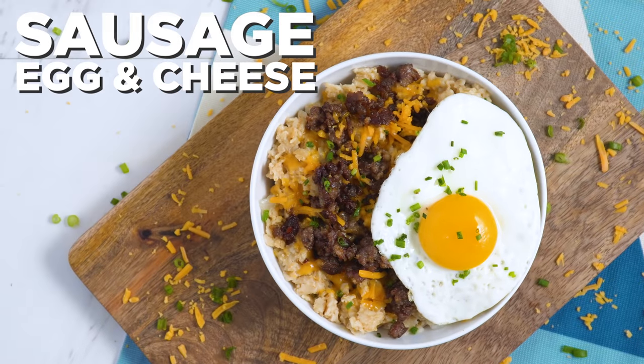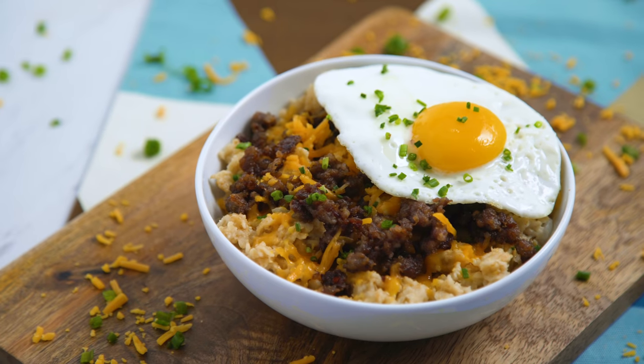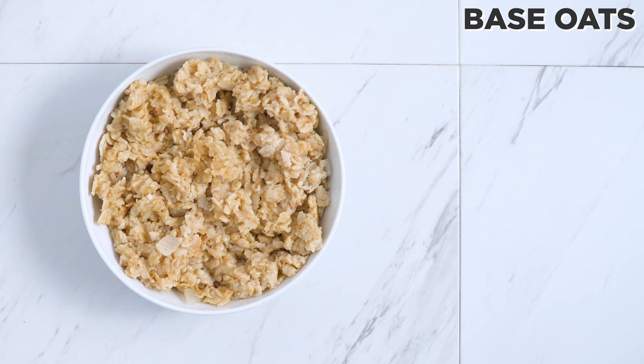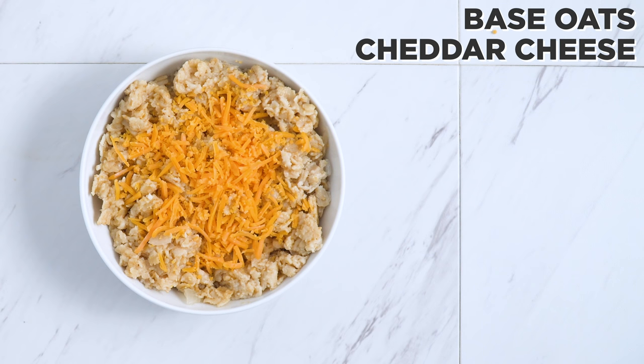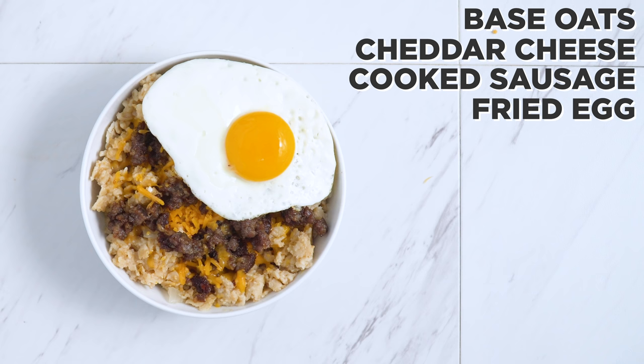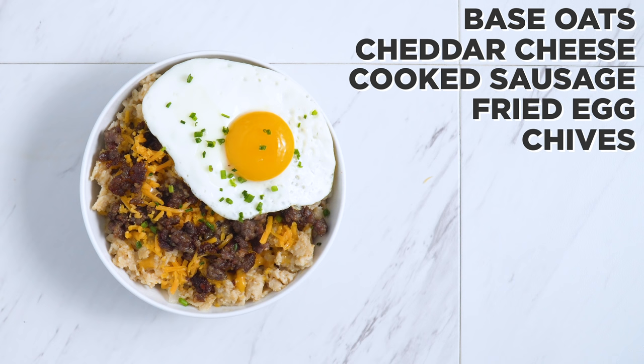We've got a classic next: sausage, egg, and cheese. I add cheddar cheese so it melts between the warm oats and then the cooked sausage of your choice, and of course a fried egg, and for a little green and freshness, some chives.